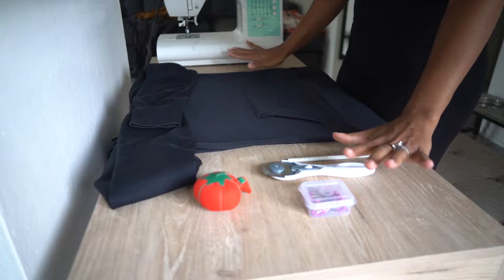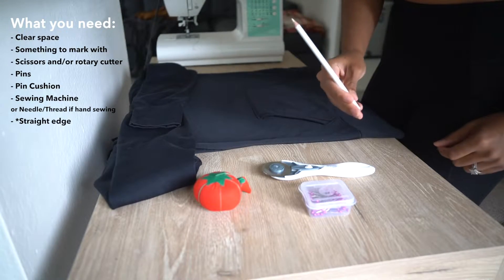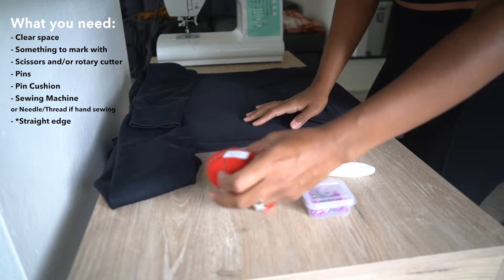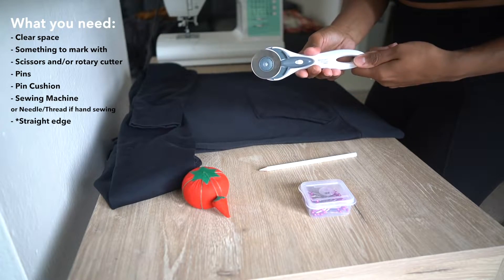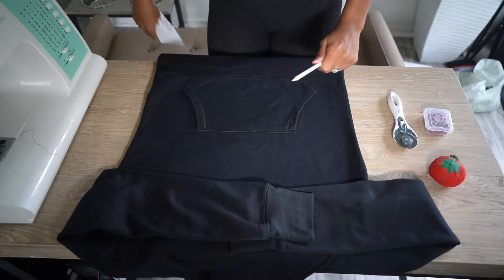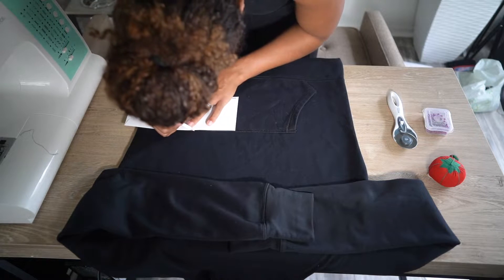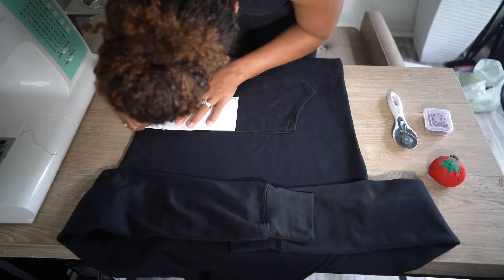So before you get started, you want to make sure you have all the tools you're going to need. You're going to need a clear space so you have enough room to work. I like to use this water-soluble pencil to mark the sweatshirt where I'm going to cut it. You'll need either scissors or a rotary cutter like I'm using here. You're also going to need some pins and a pin cushion, and of course your sewing machine — though you don't need that yet. A quick side note: you could do this project without a sewing machine. It's really just a straight stitch, but the sewing machine is going to make it a lot faster.